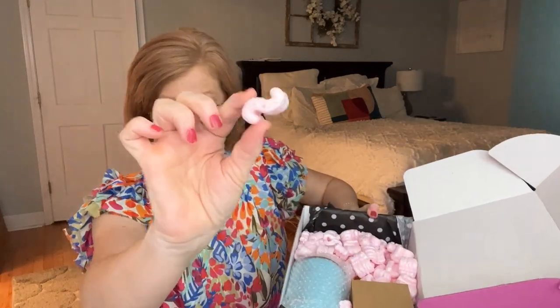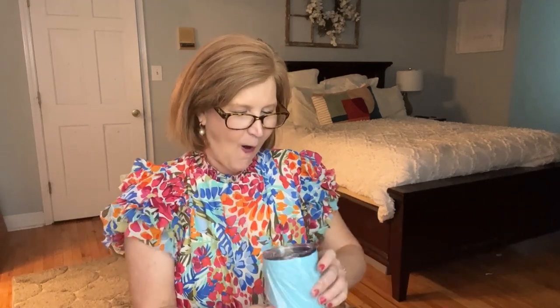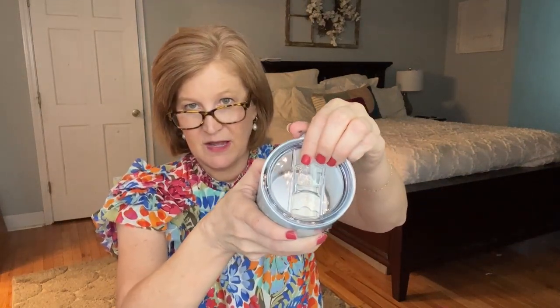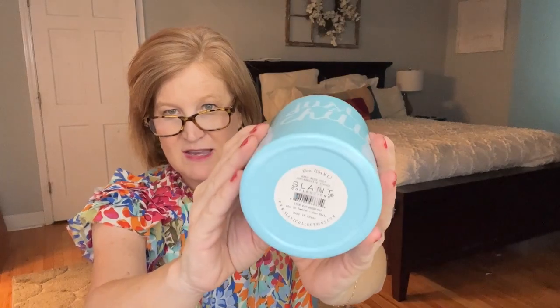Let's open it up — we've got some styrofoam peanuts, and I see something good right here. It's a 'Just Chill' tumbler! This is going to be perfect around the pool this summer — you can probably use it for hot or cold drinks, and it's got a little closure so you can cap it off. This is going to save my drinks from my cat Lola! Look at the color — isn't that pretty? It's a metal one too. Love it!